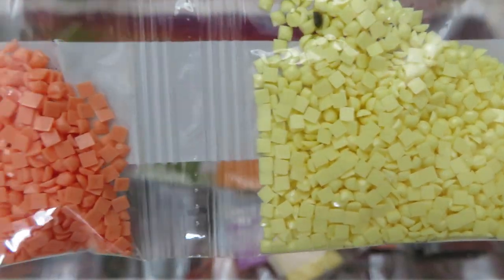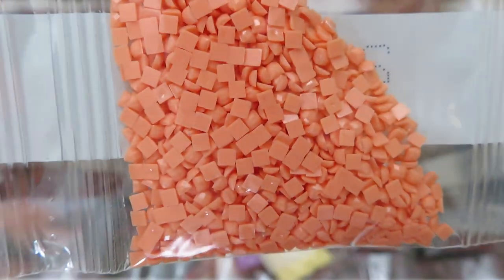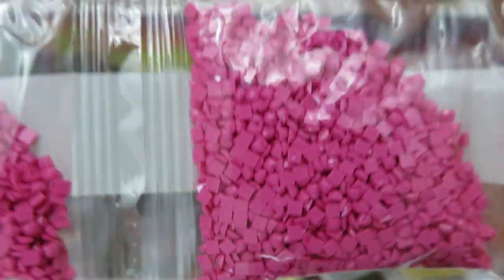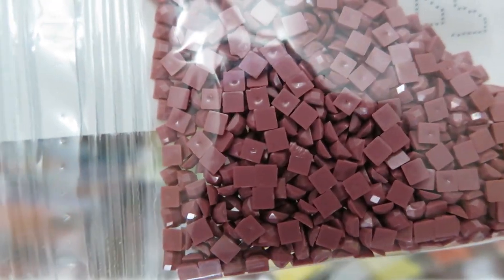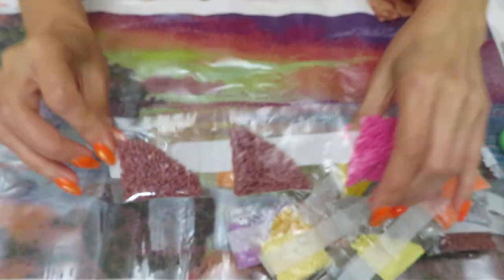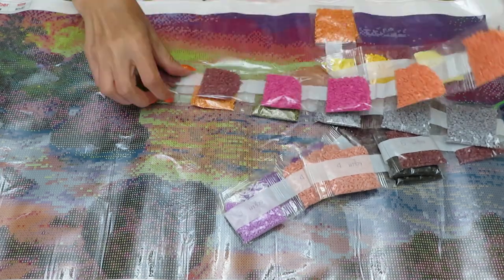Two bags of orange or coral, two bags of color 23 — so bright and nice — and then two bags of color 24. The quality of the diamonds looks nice, and of course this beautiful sunset diamond painting is just stunning.